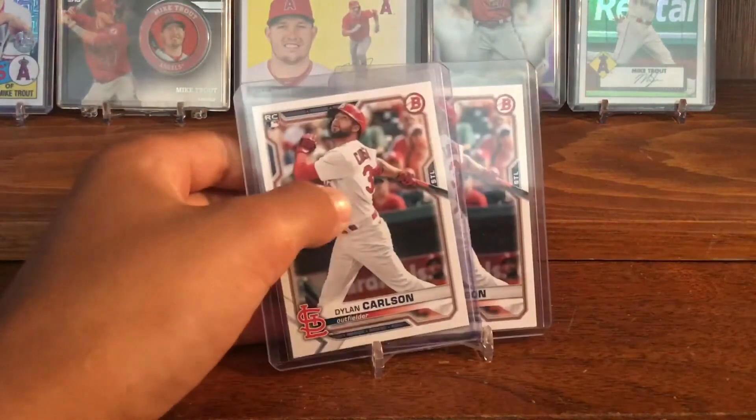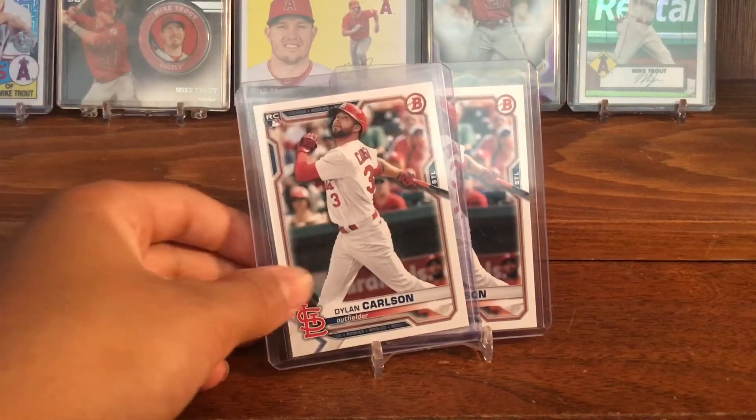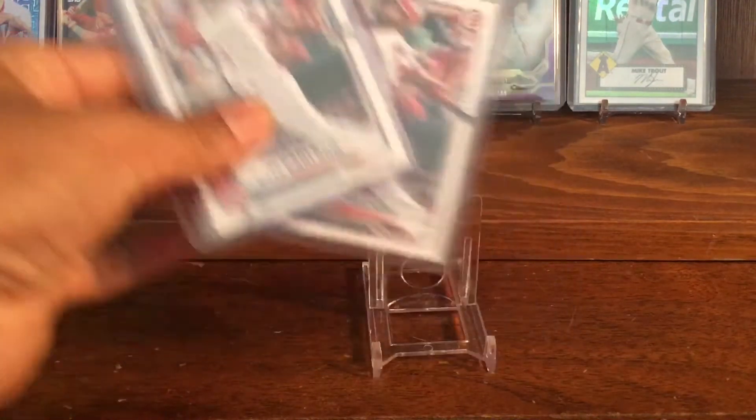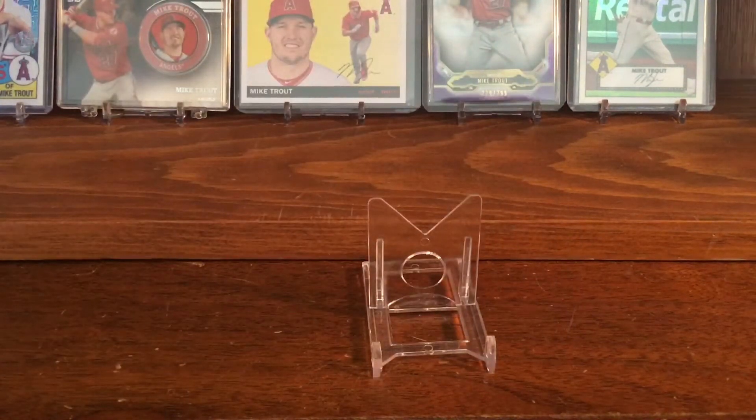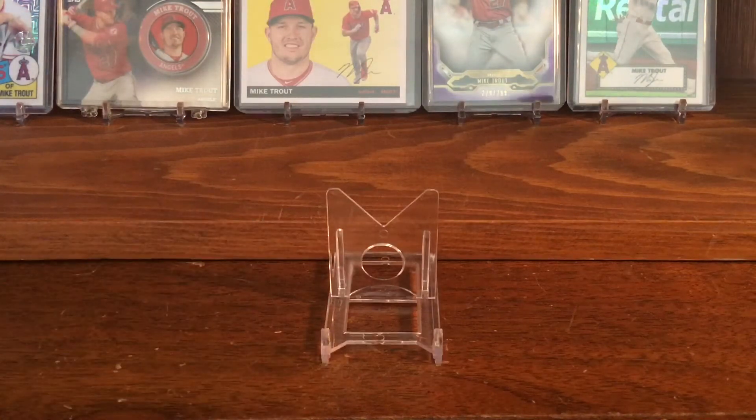I also have a couple of his Bowman rookies. That is the lower-end stuff I have of him in my PC. It's not a ton of value, but I still like it — I think the photography is cool and it's Dylan Carlson. Some of these have good value like the variations and refractors, but for the most part they're all lower end.